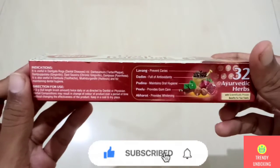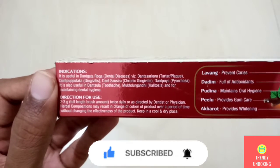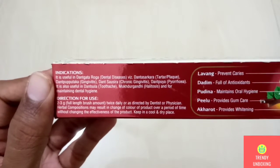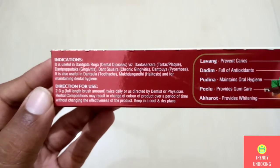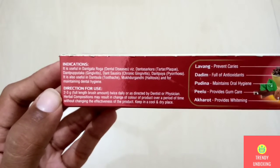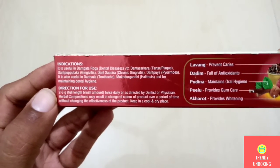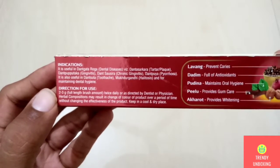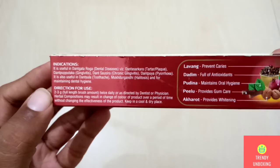Now let's see what is there on the left side of the box. They have given the indication — it is useful in Dantaroga, that is dental diseases, and they have also given other diseases. They have also given the direction for use: 2 to 3 grams twice daily or as directed by the dentist or physician. Herbal composition may result in a change of color of the product over a period of time without changing the effectiveness of the product. Keep in a cool and dry place. This means the color might change over time but the effectiveness of this toothpaste will not change.